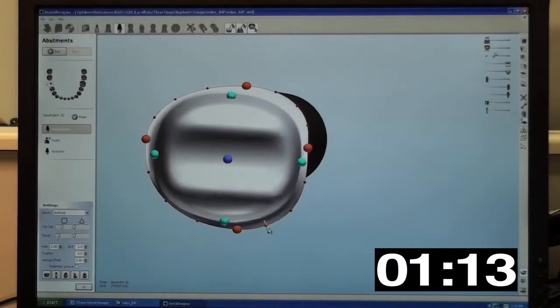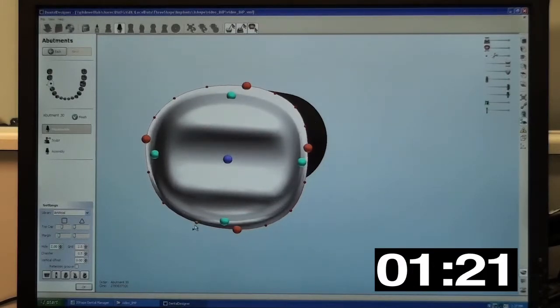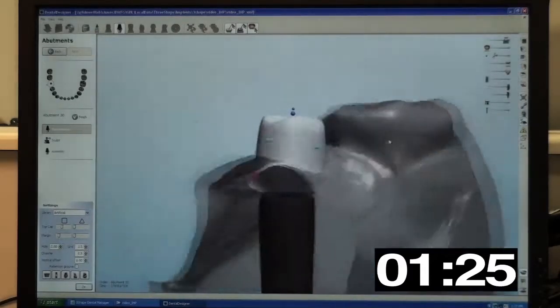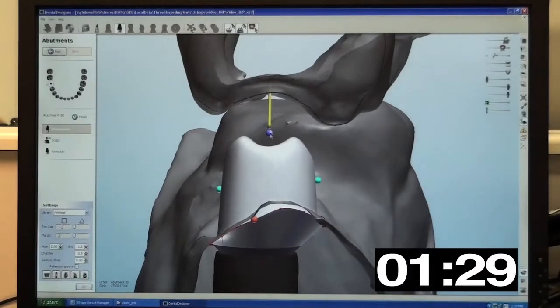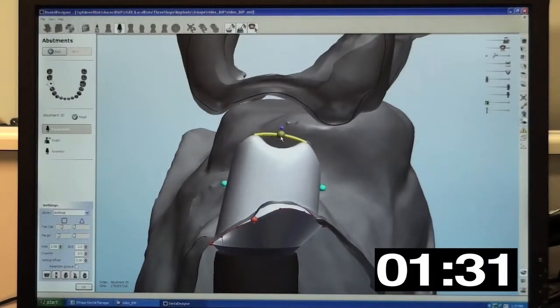Because our technicians are in control of this process, we can help you manage tissue by using simple settings. You can tell us how much tissue you want to blanch, or if you want us to under-contour the abutment, or to platform switch. This new technology gives us excellent control of all of these functions with the click of a mouse.